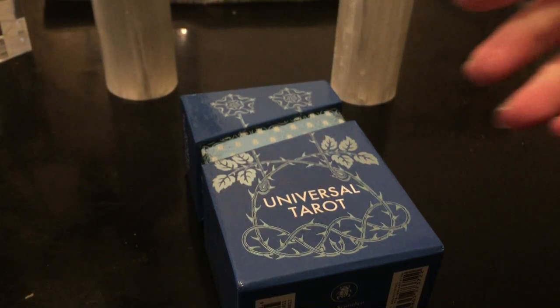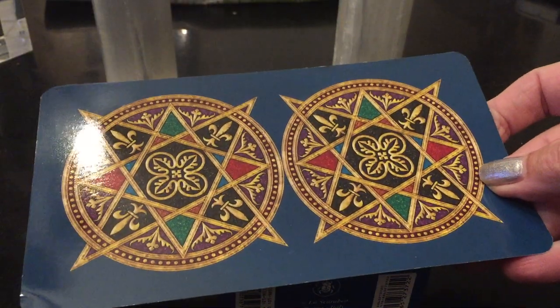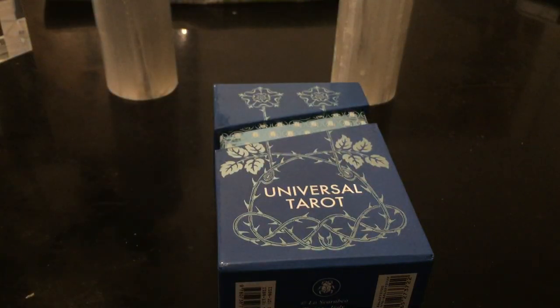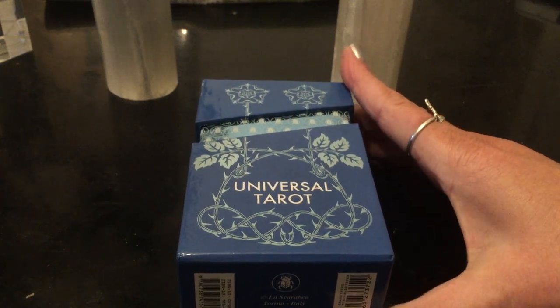The second version I got was the regular Universal Tarot. Then I got the professional, the large. I fell in love. And then when I was doing that comparative review of the professional, I think it was Kelly in the comments that suggested I didn't have the premium version and that I would love the premium version. Oh my gosh, they were right.